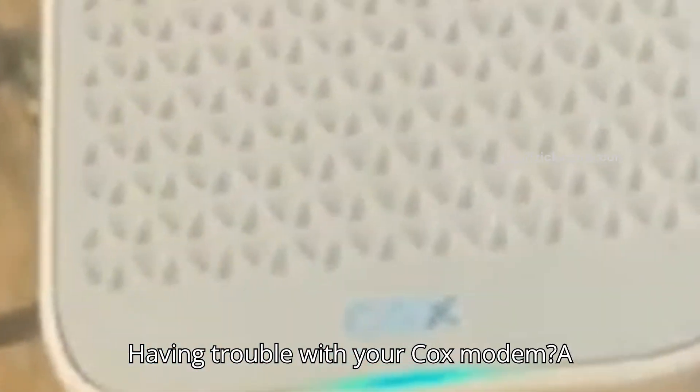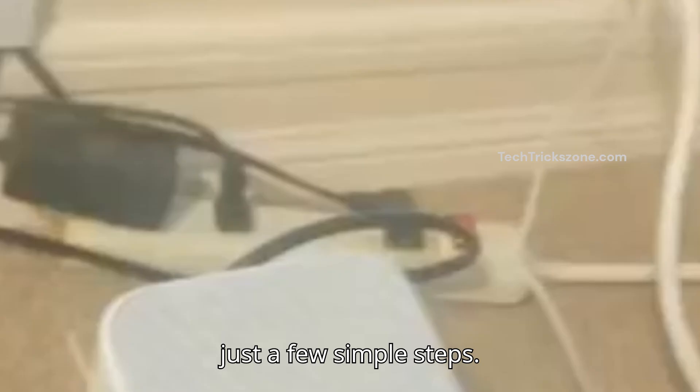Having trouble with your Cox modem? A factory reset can help fix slow speeds or connection issues. Let's reset it in just a few simple steps.